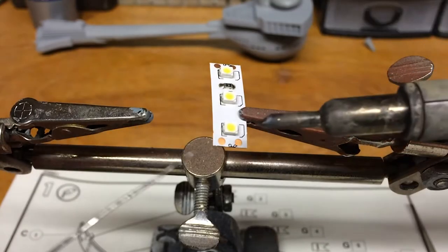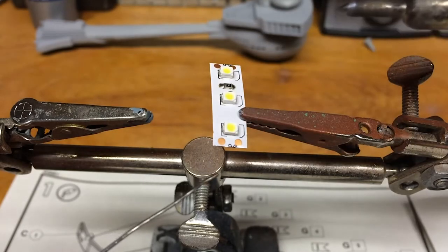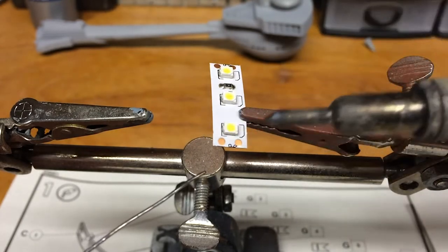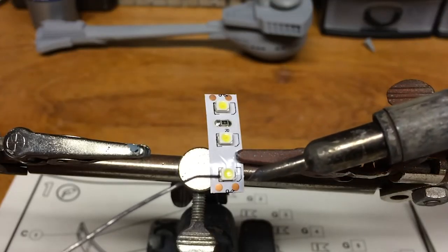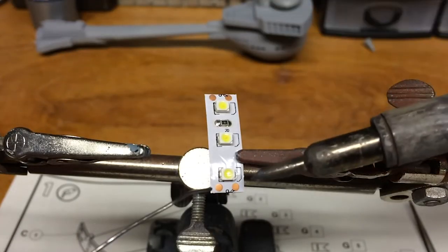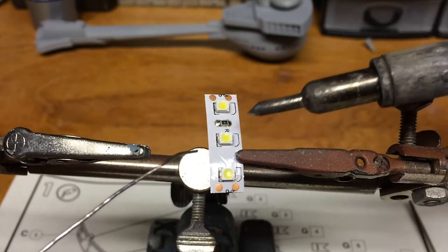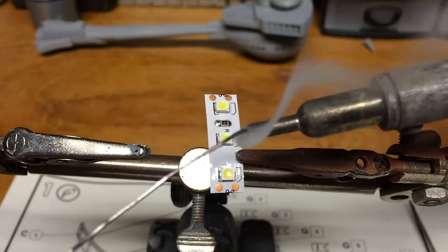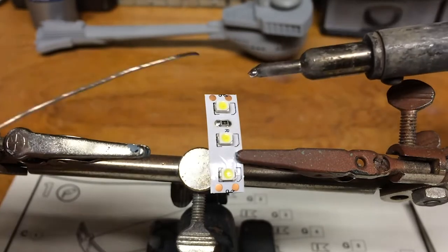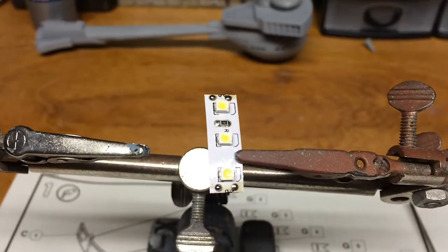So the first thing we're going to do is pre-tin the contacts on this. Now I've already determined which is positive and which is negative. The R for the resistor is on the negative side, because it doesn't always tell you positive or negative for each contact — so it's just a good little mark to get an idea. So we're going to get some solder onto our soldering iron. And there we go — those are ready for wire.